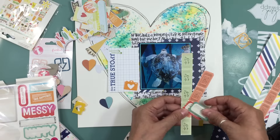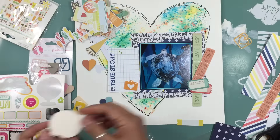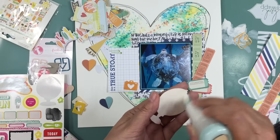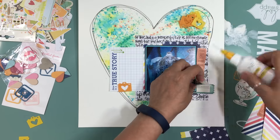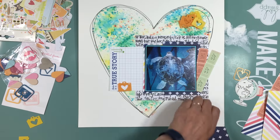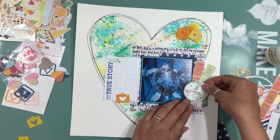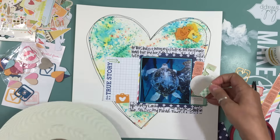One thing we did notice this summer is we have a lot of stuff locally that we needed to do and haven't done. I'm going to be doing some layouts about that because we did do a few things and it was so much fun. As we were doing it I'm like, I can't believe we travel hours away for fun stuff when this is in our backyard — and it's been here for seven years and we hadn't done it yet.